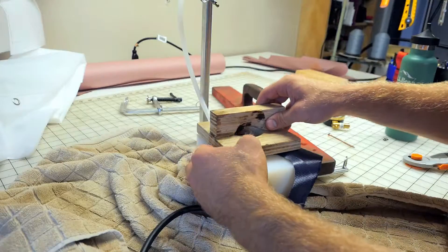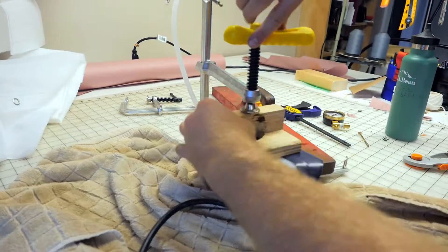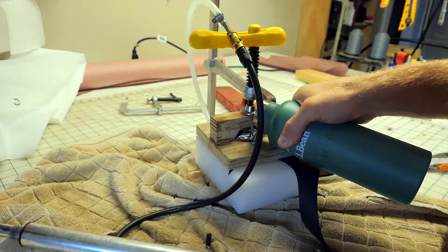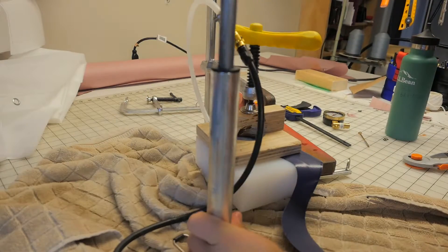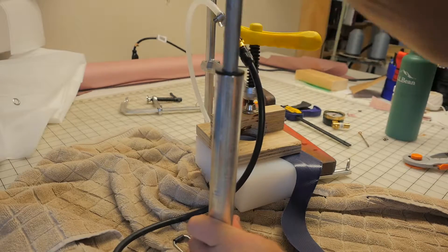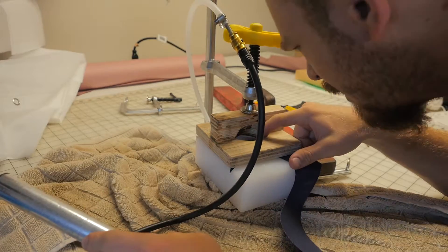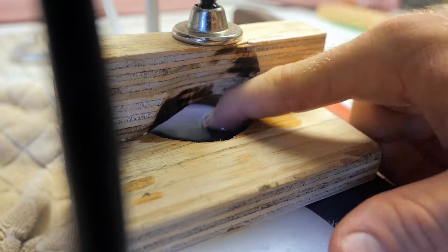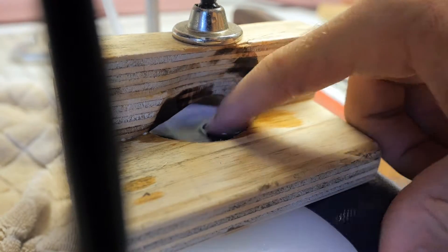To test this, I threw together a quick hydrostatic pressure tester. These things are expensive online, but they're very easy to make. Essentially I'm using a bike pump to apply pressure to the back of my membrane, and if no bubbles come through, I know the membrane can take the pressure. And there you have it — no bubbles. That means that the leak is somewhere in the seams.